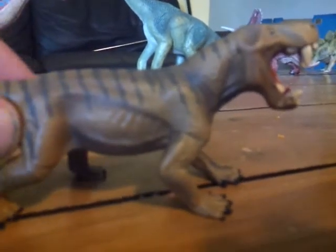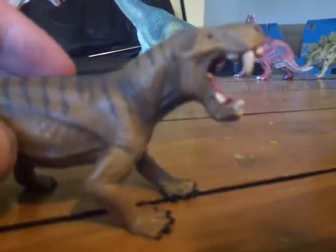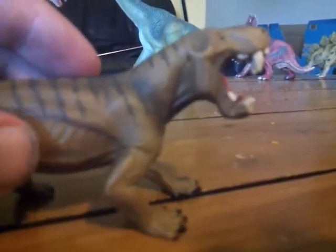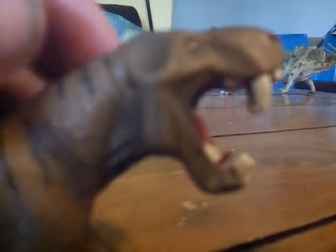It looks mammalian. I love the detail on it — you could almost mistake this for a prehistoric mammal. There is a bit of shrink-wrapping on the skull, but that doesn't bother me at all.